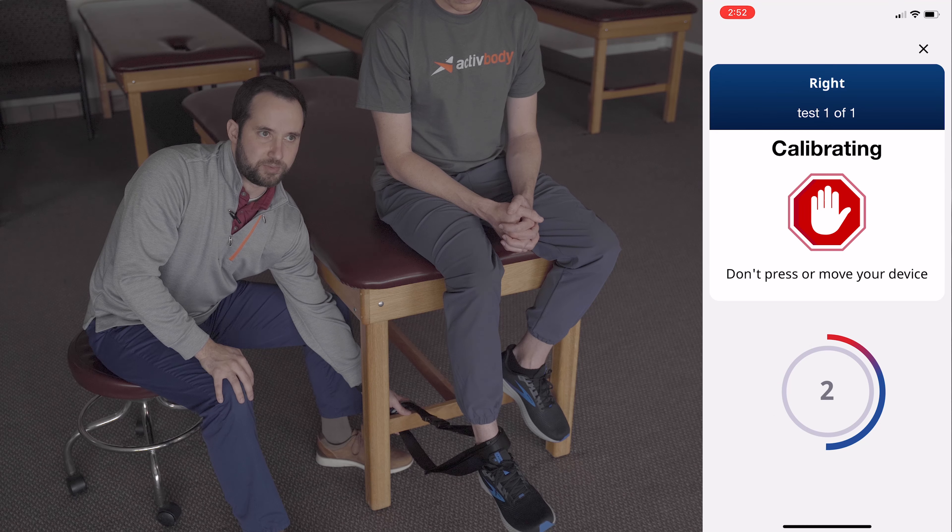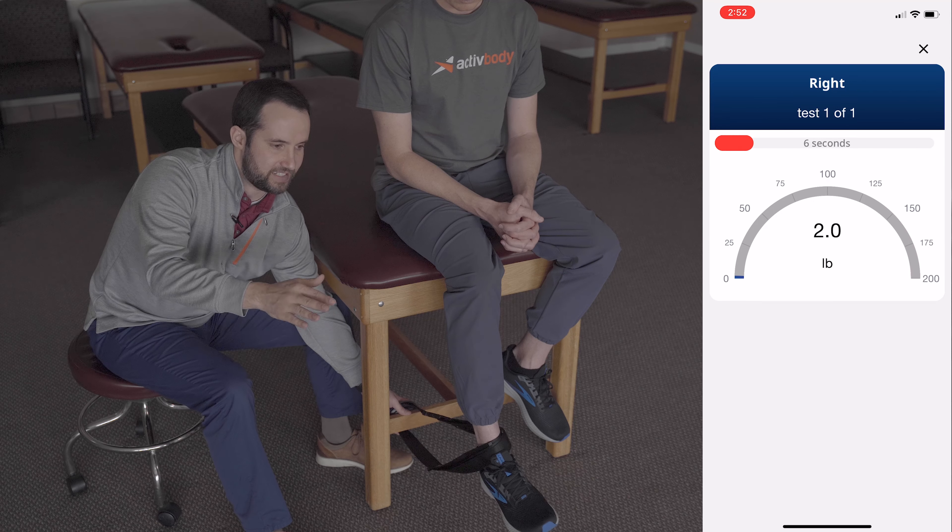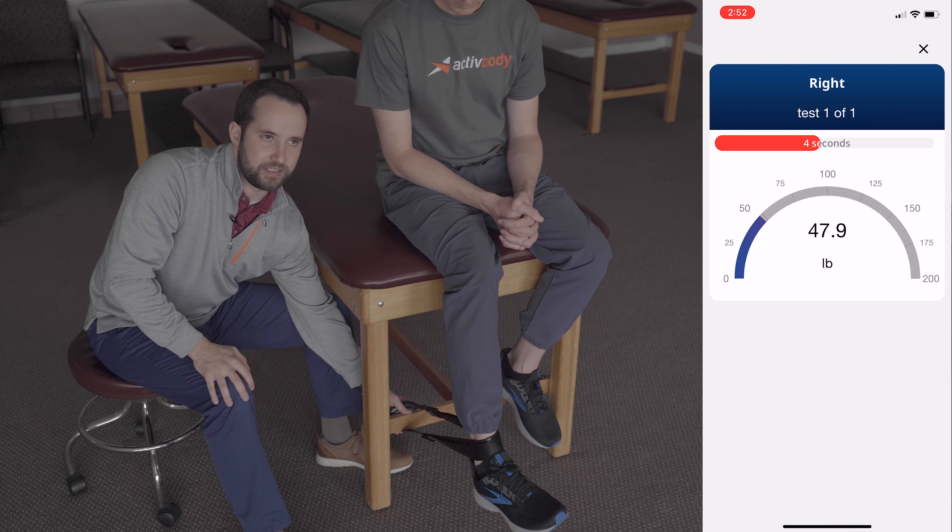You're then going to hit start on the device and wait for the device to calibrate in this position. Once the device is calibrated, you're going to instruct your patient to extend their knee as hard as they can against the belt loop.